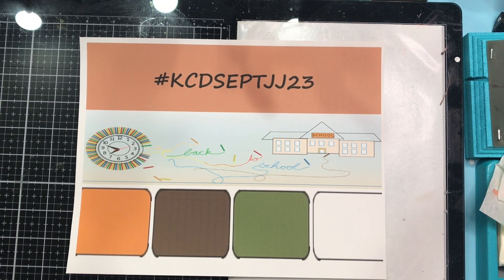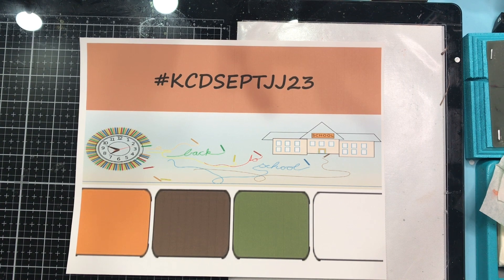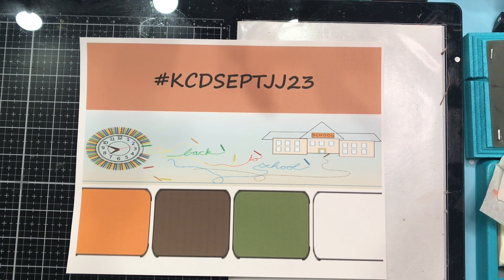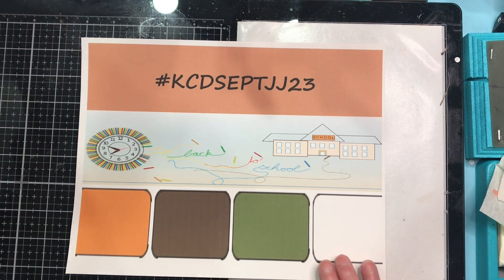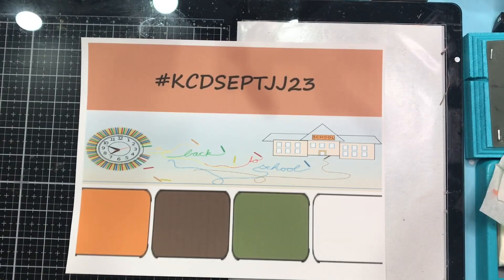Hi everyone, welcome to Kelly's Creative Dream Studios. It is Wednesday and I'm going to start playing things a little differently, at least for this month, where on Wednesday we are going to talk about our color challenge project. At the end of each video I'll be drawing a stick, and then Thursday we'll come back and do that project. Today I thought I'd talk a little bit more about the kit that I'm using.